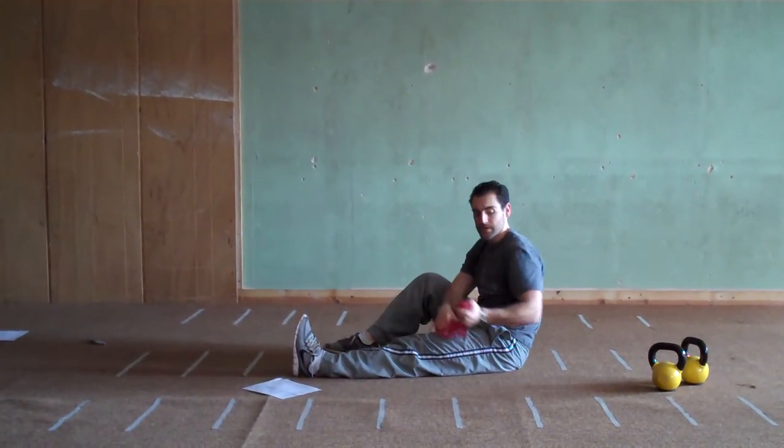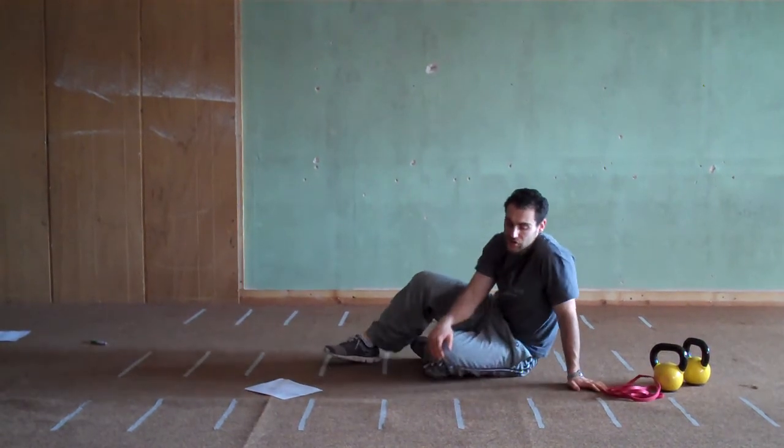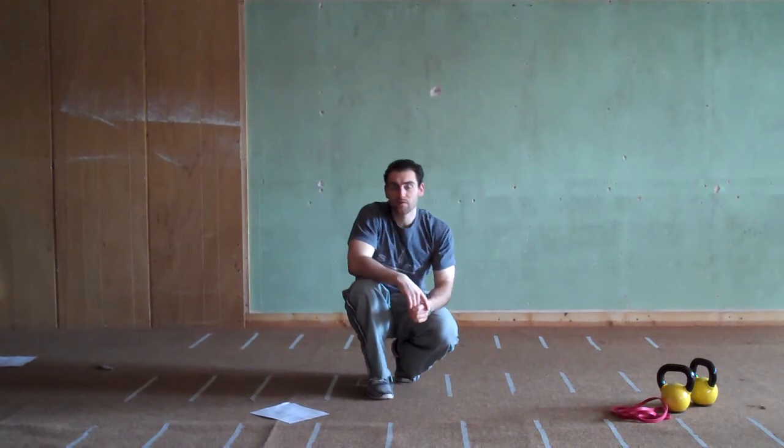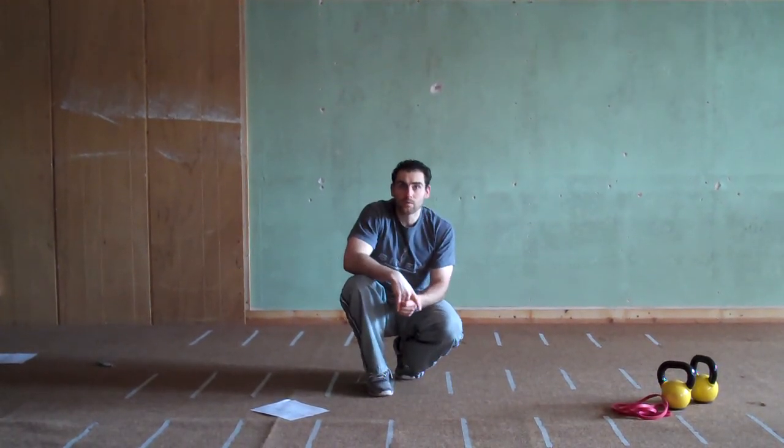Complete those for the specified number of reps on your workout sheet. You'll be taking only 10 seconds to rest between each movement for a 20-minute workout.